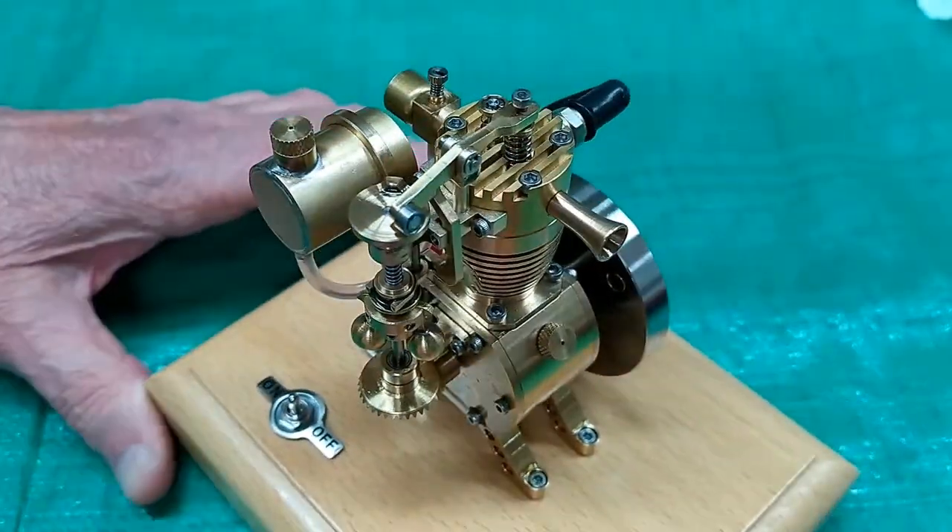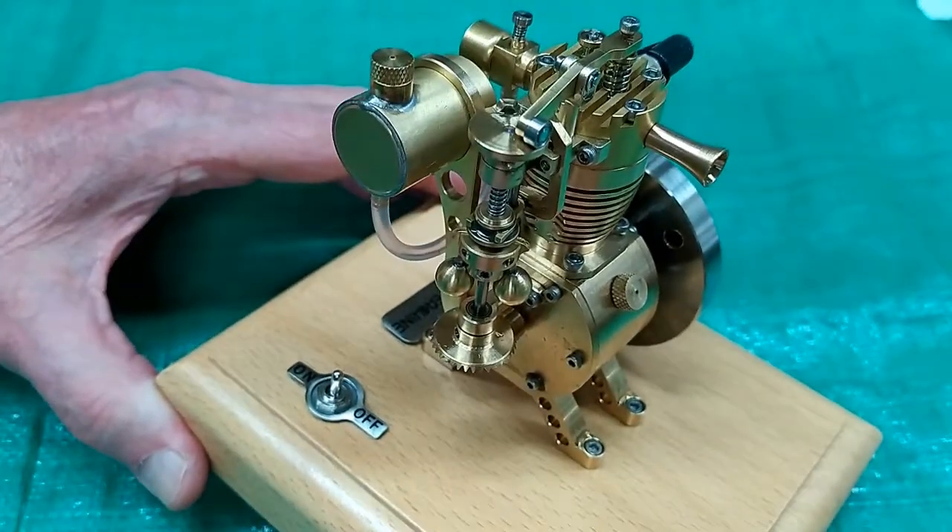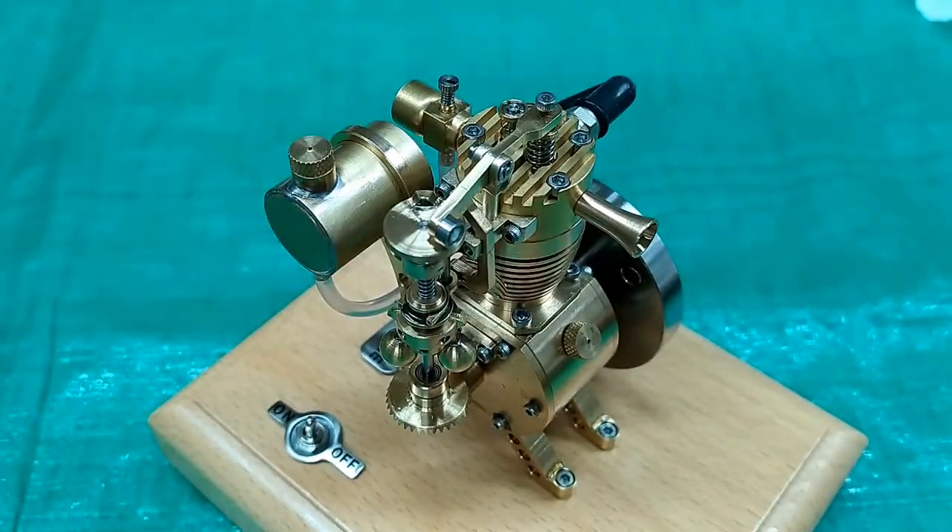To me, this engine is a work of art — a pretty little thing. This will look good sitting on the shelf.